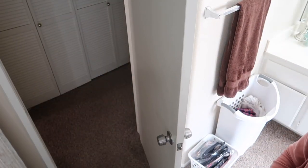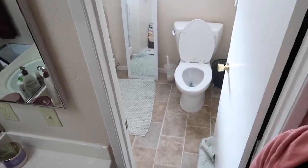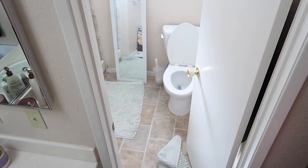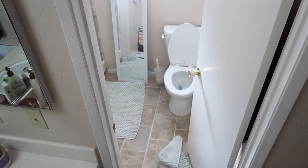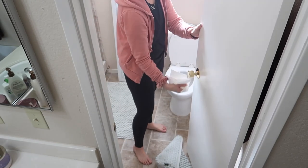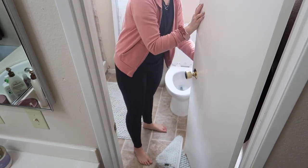I'm going around our bedroom and wiping down all of the door handles, trying to get things sanitized. There are not too many more doors to go upstairs.